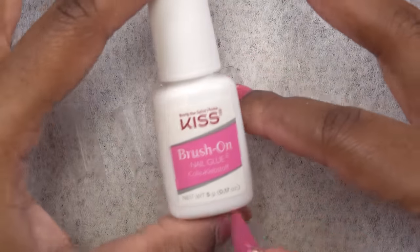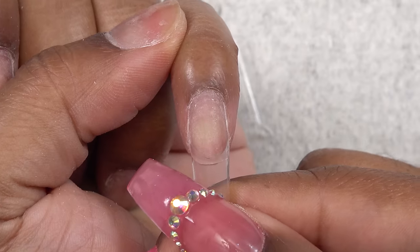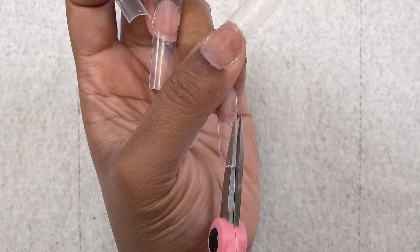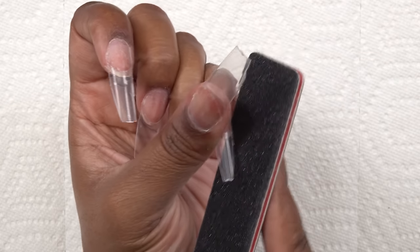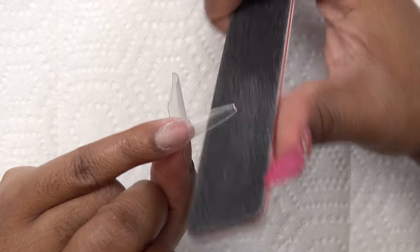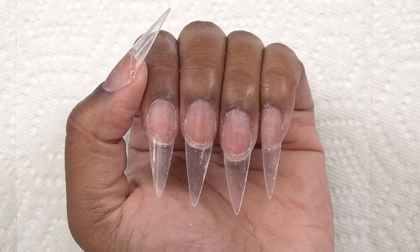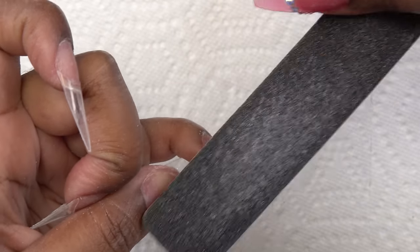So I have my nail tips all picked out. I'm going to use this Kiss Brush on Nail Glue to apply them. Once I have all the nail tips on, I'm just going to use my scissors to cut the sides to help me with the shaping. So I am going for a different shape today — I decided to go for a stiletto. So after getting those shaped, I'm going to take the shine away from the tip and also blend it in with my nail, just rubbing to make sure it's nice and smooth and you can't feel any transitions.